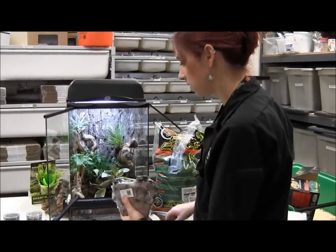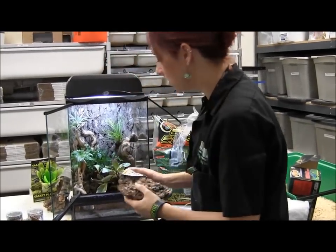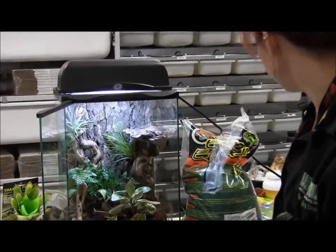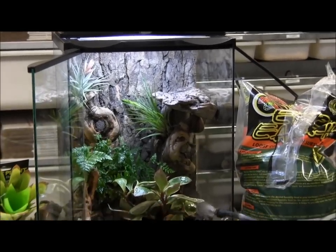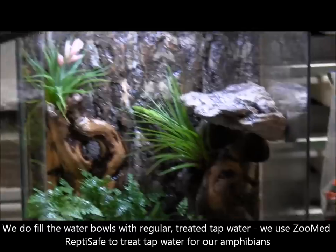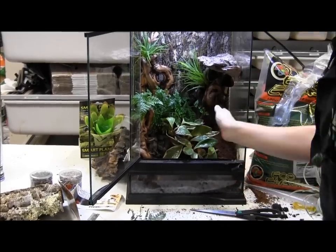I want to add one more thing — a MagNatural ledge. This will keep everything in one spot and hold that background in place. The frogs can climb up there if they so desire. Then I'll water everything down. For the last decoration, I'm adding some live moss to create a nice lush green floor covering so you don't see all the roots — it just makes it look a lot nicer.